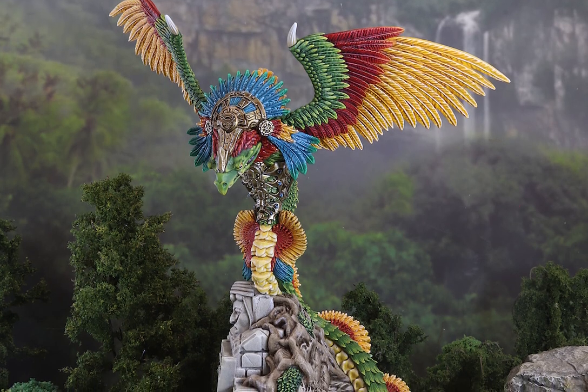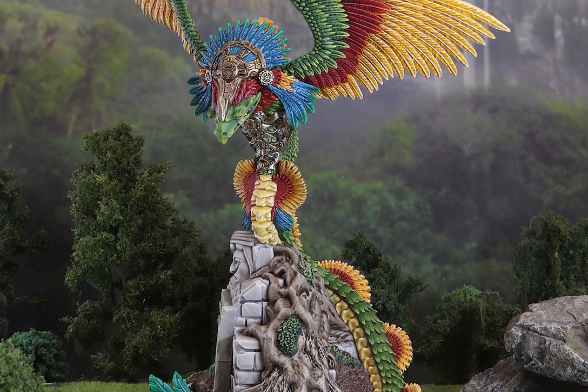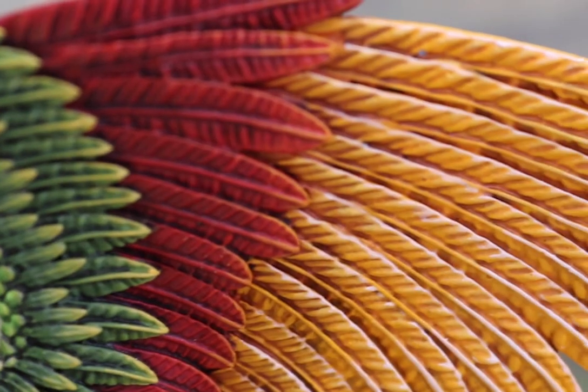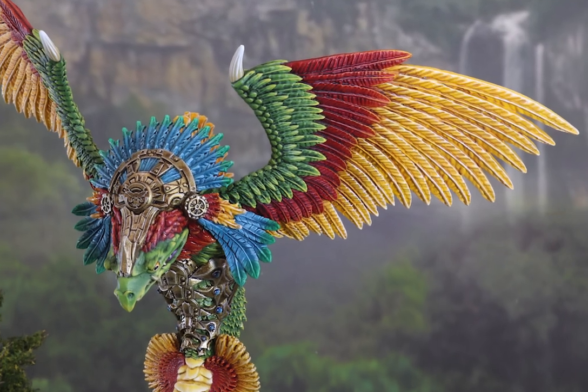The model itself can look daunting at first. There are hundreds of feathers on it and lots of small details. I took three full weeks painting and highlighting individual feathers, but don't worry — there's enough detail on each feather that you could just dry brush the entire thing and it would still look awesome.